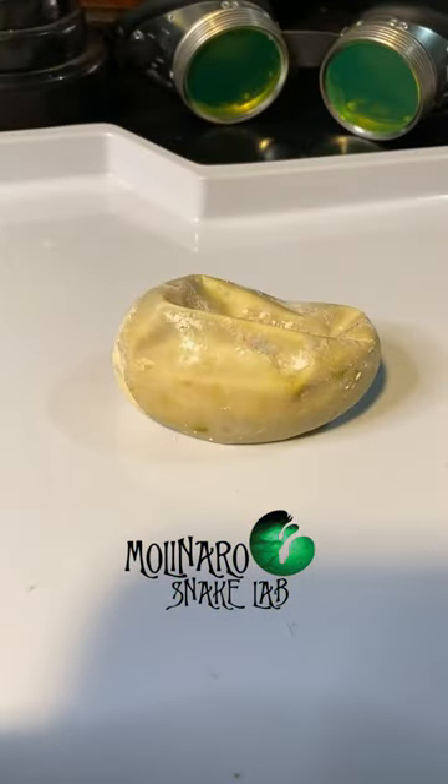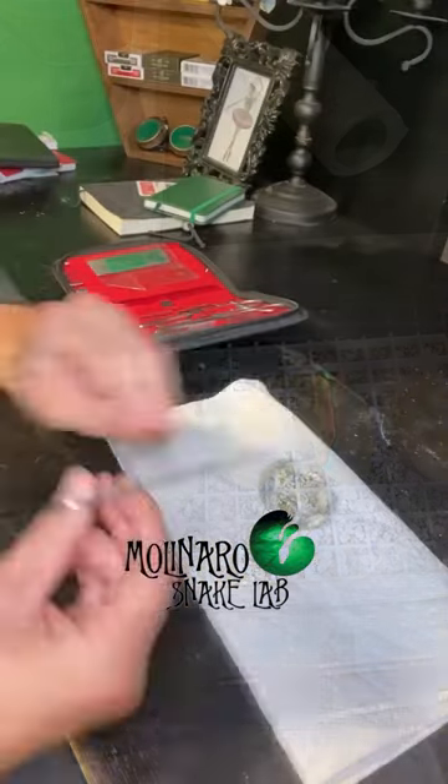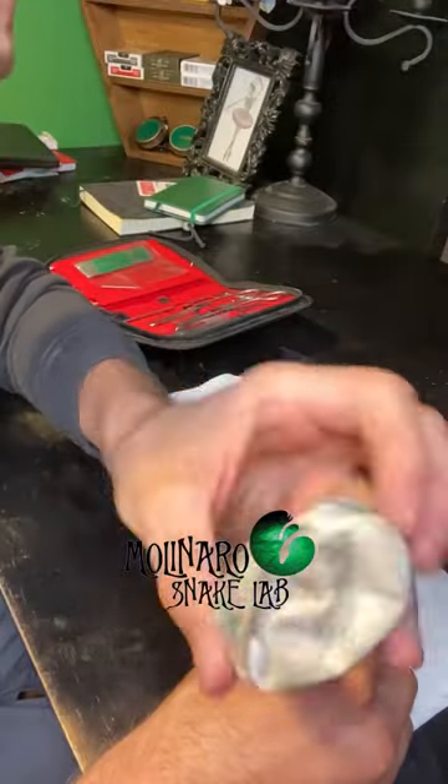If the egg starts to grow mold, you can use antifungal powder, but it doesn't always work. The four eggs on the right were slugs and never good, and if it looks like this, it's already bad.